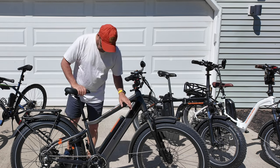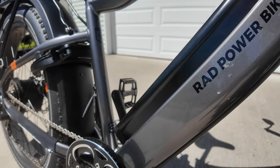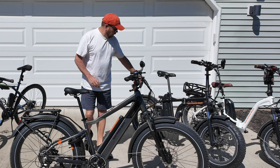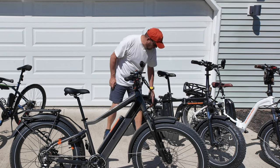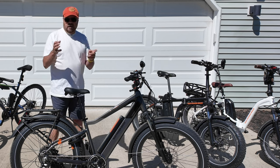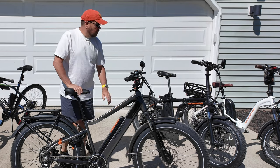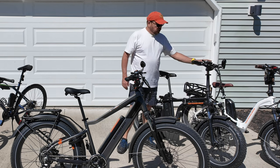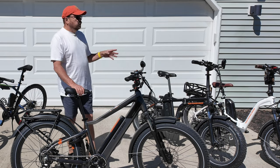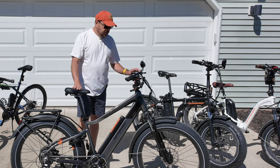Another difference between this and the Rad Mini is how the battery is set up. The battery sits inside the frame, and all electronics are built into the frame on this bike. On the Rad Mini, the electronics are fully exposed in a weatherproof case and the battery sits outside the frame. That relates to an issue we had with both minis — we carry them on the outside of our truck on a rack, and last year we had electronic issues with both bikes due to water getting in.